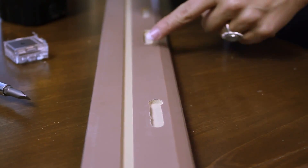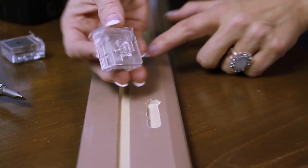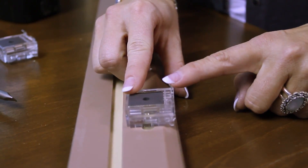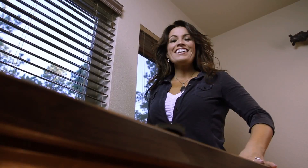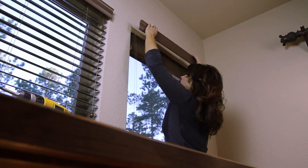Now it's time to hang our valance. Before we do that, we have to place the magnetic valance clips. Take your valance and flip it over. On the back side you'll notice there are guides — this is where you place the magnetic clip. Turn it upside down and you'll notice there's an alignment tab; place that inside the guide. Turn it 90 degrees, making sure the teeth are on the top side, because that's where it's going to sit on top of your blind. Now place the valance with the plastic teeth at the top, as those serve as guides for placing the valance.